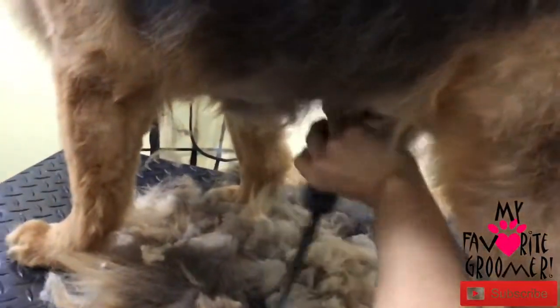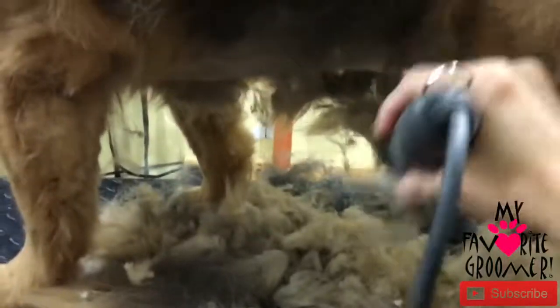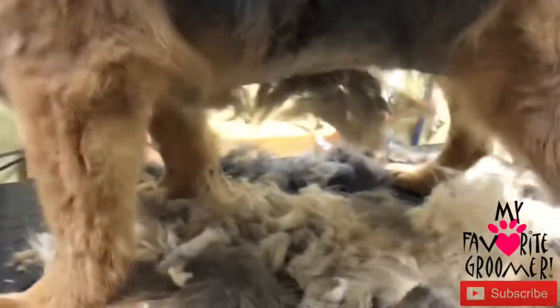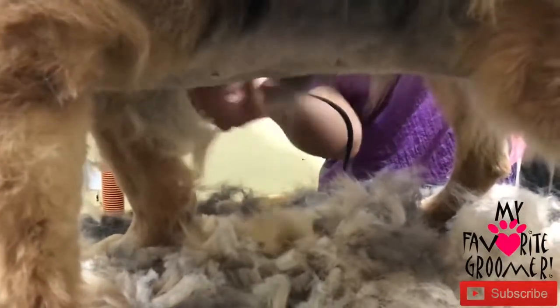So I'm going to hollow this out — it's all matted. You're not going to be able to tell looking from the side, but we've got to get this out without causing too many issues. From the side you won't be able to tell, but she's going to be hollowed out in there. It's a trick. At the same time, the tenderest part of the body, especially for older dogs, is to hollow this out down here. It's pretty matted.